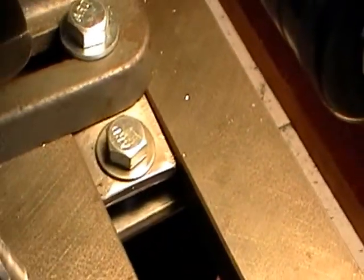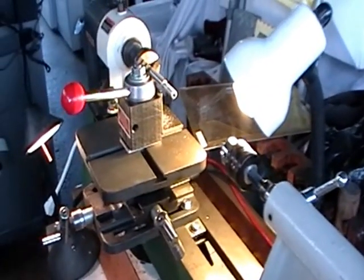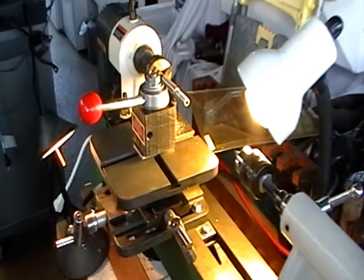You can slide it off if you want or disassemble it. I'm going to mount this on my tripod and we're going to do a little turning and see what happens.